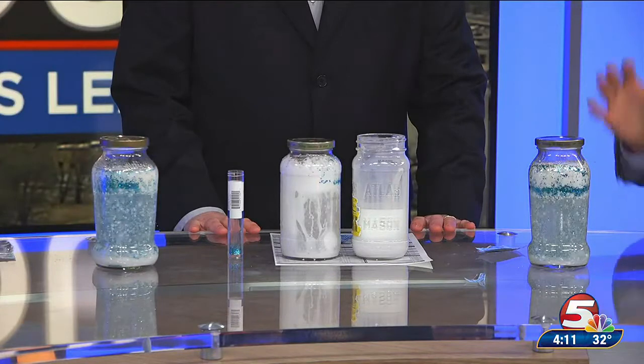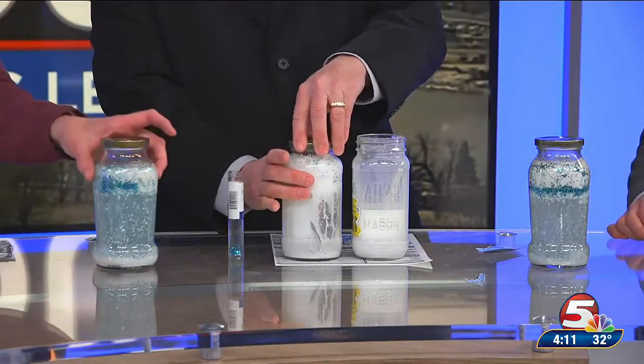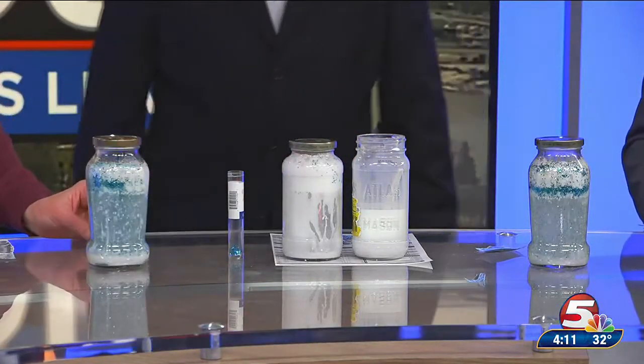The best thing about this is that you can put the top on, save it for later, and do it over and over again. You can just make sure the lid's on very good. It's going to settle like a lava lamp. You just add more Alka-Seltzer tablets and keep going. Pretty simple experiment you can do at home and have some fun with the kids.